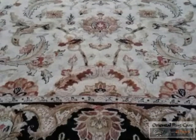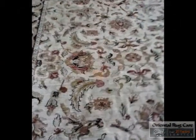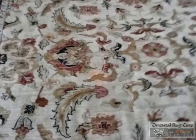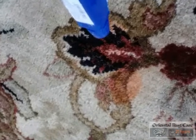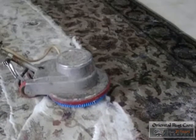Oriental Rug Care — we hand wash rugs. You can see more of our videos on orientalrugcare.com. Here we have a red stain on this rug. What we do always is dust the rug first, then treat the stain, then wash the rug — the front and the back side. That is a signature at Oriental Rug Care.